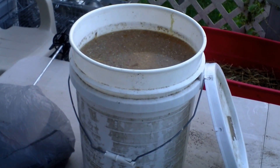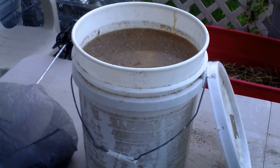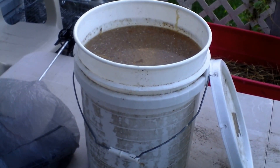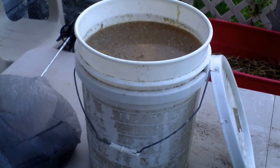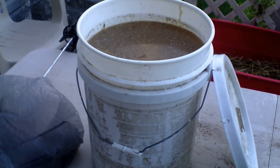If it wasn't for how good this fish emulsion works, I swear I wouldn't use it — but it works so well I have to make it. Not that I want to make it, I have to make it. Tune in to my channel, subscribe, hit the like button, and I'll see you again!